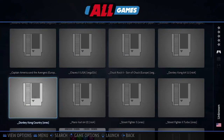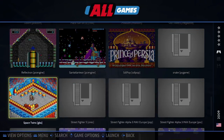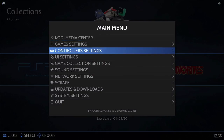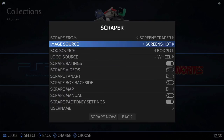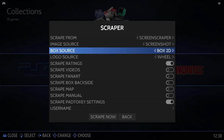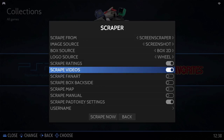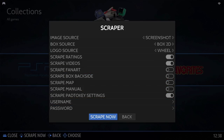If we look in the all games folder we'll see all our games, but the issue is there are no thumbnails apart from the games that came pre-installed. To fix this, go into the main menu and scroll down to scrape. Select screen scraper as the scrape from site. For image source select screenshot, for box source select box 2D, for logo source it's wheel. Make sure scrape ratings and scrape videos are selected — this will give us a preview video for each game. Then scroll down to scrape now and select it.